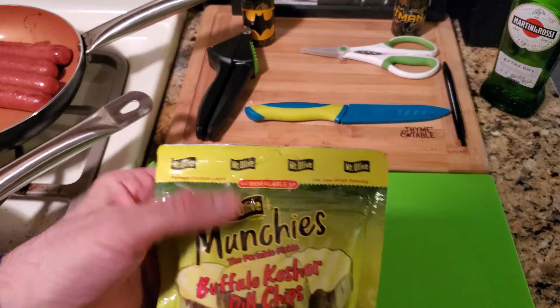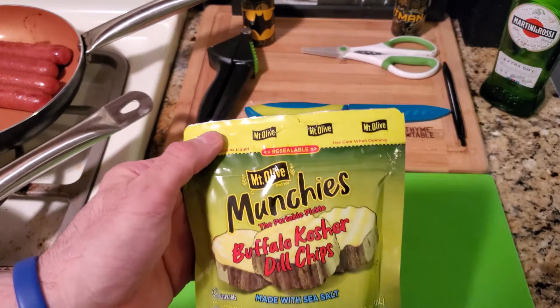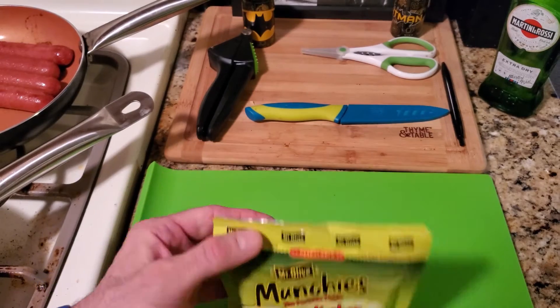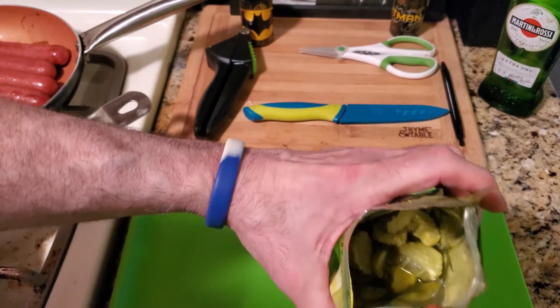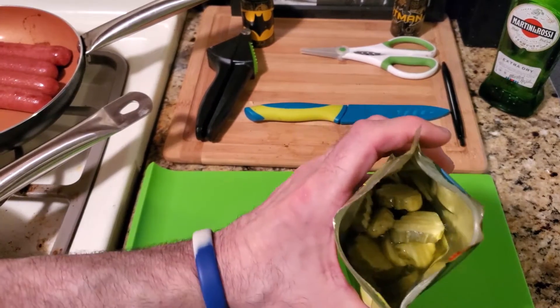So you can eat some of them, reseal it, and take these anywhere — in a car, any trip, on a plane. Let's open it. Alright YouTube, that's what it looks like inside. You can see the pickle juice and you get a pretty decent amount of pickles.